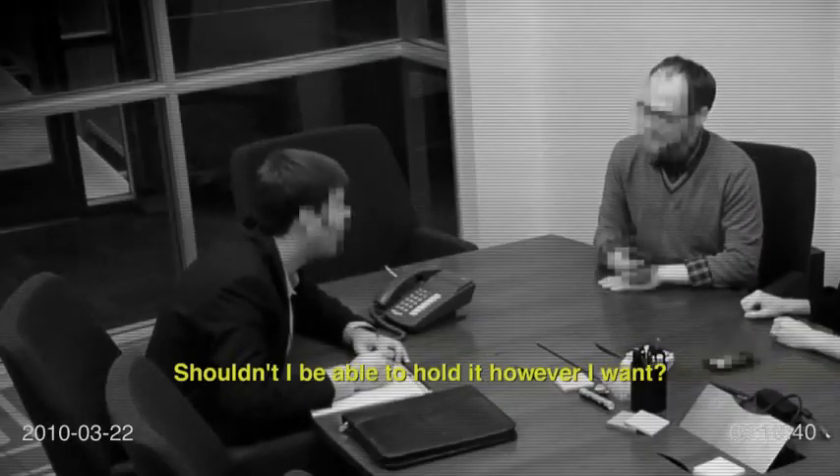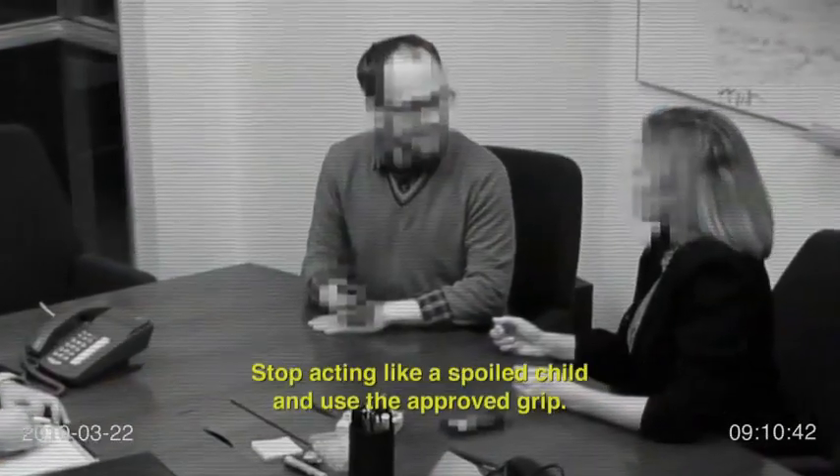Okay, well, how am I supposed to hold it? Not like that. Shouldn't I just be able to hold it however I want? Stop acting like a spoiled child and use the approved grip. Look, hey — no signal. Don't hold it like that.